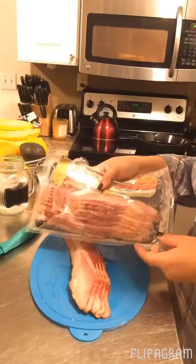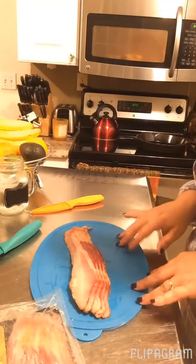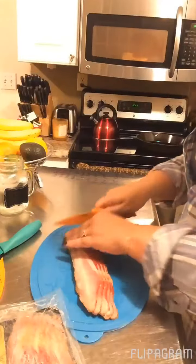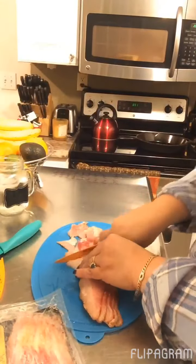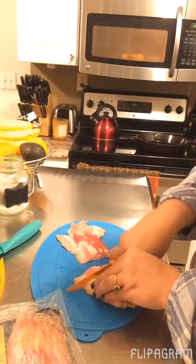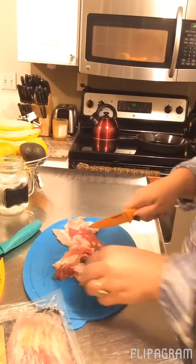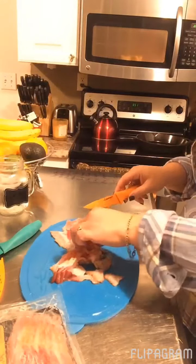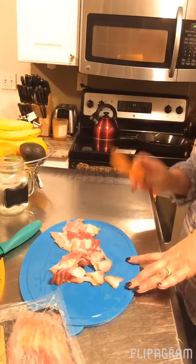The next step calls for 8 ounces of bacon. This is a 16-ounce package, so I'm going to cook the whole thing but only use half in the recipe, saving the rest for breakfast. The recipe calls for dicing it. I don't cut it too small — I just cut it into small pieces, because once it cooks it will shrink, and once you drain it you can crumble it down more if it's too big. So I'll get all the bacon cut up, put it into my cast iron skillet, and get it browned.